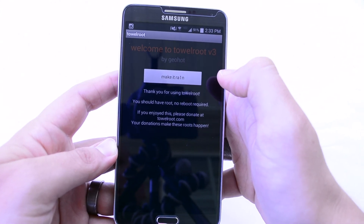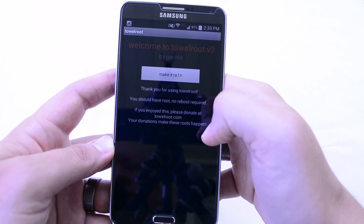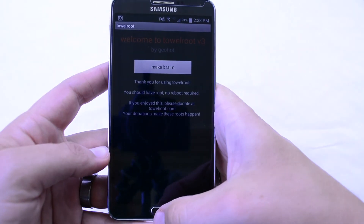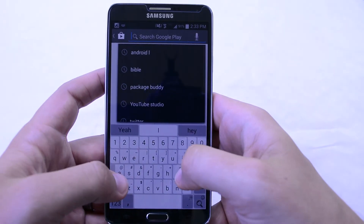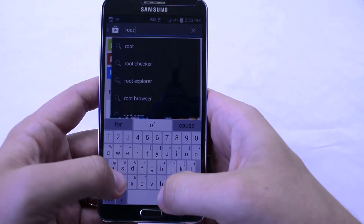It says: thank you for using TowelRoot, you should have root and no reboot required. If you enjoy this, please donate to towelroot.com. So at this point, go to your Play Store and download Root Checker.